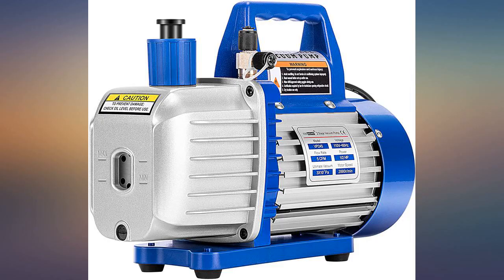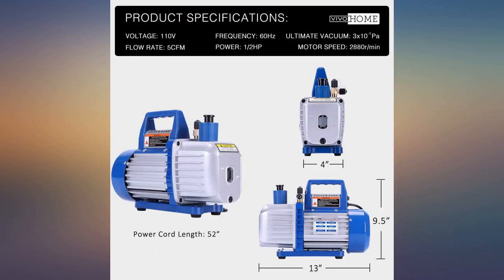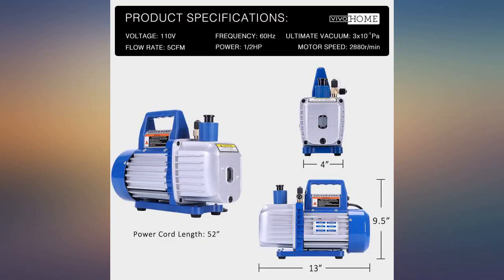Easy to use, well packaged unit — came with oil and easy to follow directions. Would recommend this unit. Used it to install my AC compressor on my Jeep Liberty, worked well and is a good value over expensive units offered by other companies.